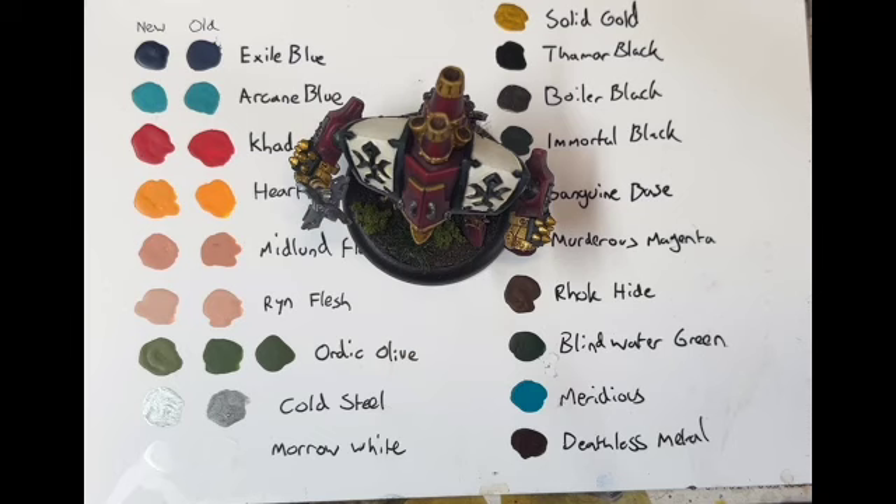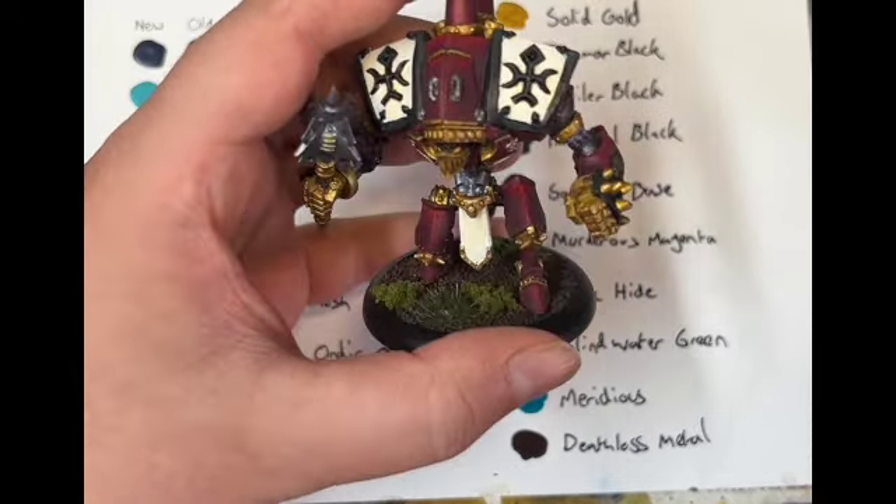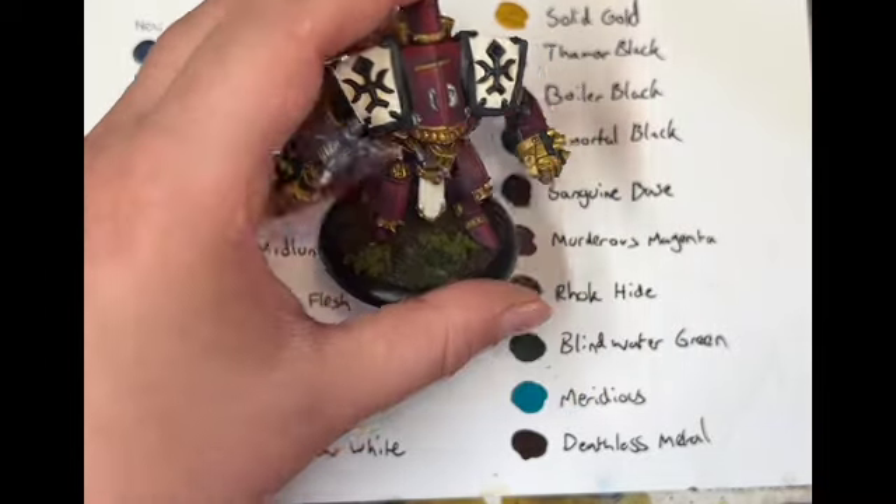Thank you to Steamforged for sending them over and giving me a chance to try them out. There's going to be a link to the Kickstarter underneath wherever I post this, so go follow that and check them out for yourselves. Really good metallic paints, everything else feels consistent, and it's just a nice update to the range. If you're interested in paints that blend really well, absolutely give these a go — they mix really well, they're fantastic. Thank you very much for listening and looking at the first warjack I've painted in quite a while — possibly a decade! Anyway, thanks for watching, bye.